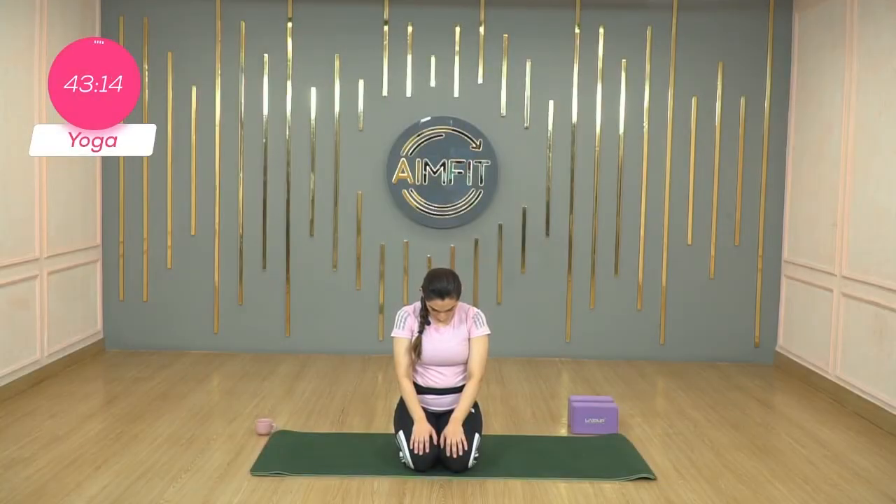Chin to chest, feeling that stretch in the back of your head all the way to your spine. Inhale, rise. Inhale, lift the arms up once again. Circle them up, and exhale, let's go in for a side bend.